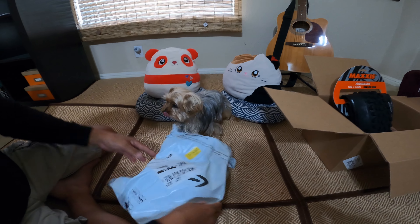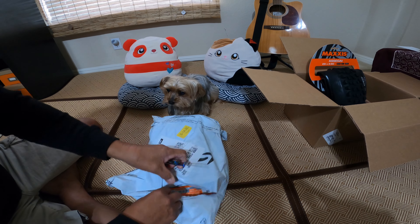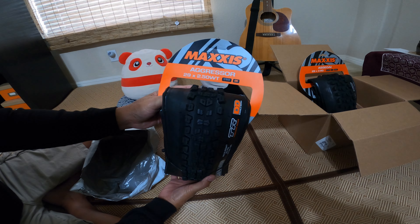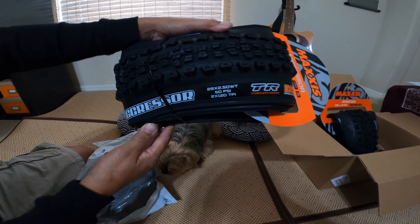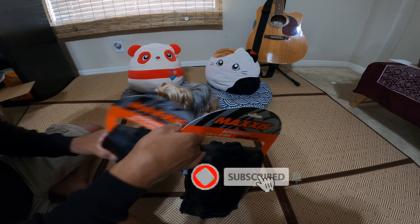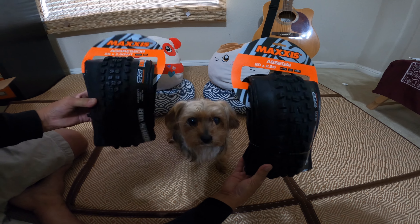And then this one is going to go in the back — this is the Aggressor. This is going to be 29 by 2.5 and it is tubeless ready. So that's the combination I will be going with. The Assegai in the front and the Aggressor in the back. I just wanted to make a quick video to share that.